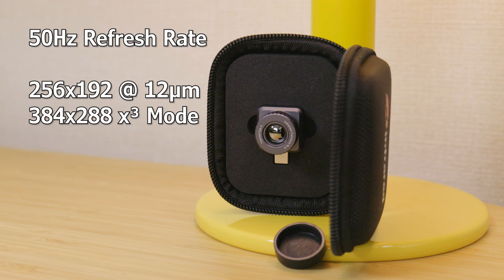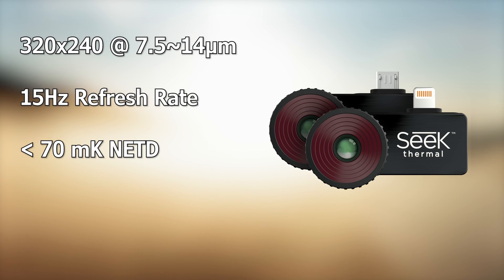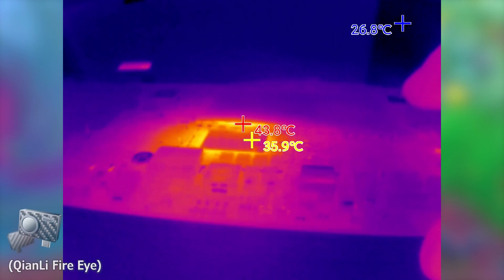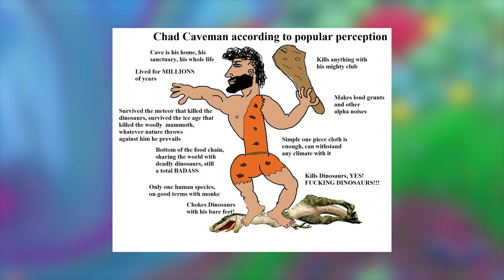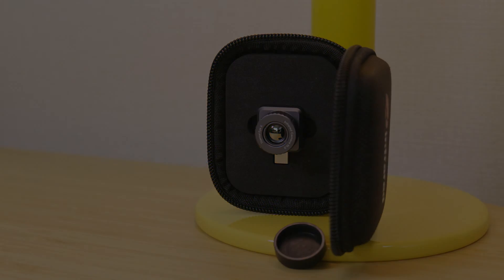The X2 also has a claimed defining thermal sensitivity as low as 40mK, which sounds impressive when compared to the Seek, which is only stated at less than 70mK. Please note that defining thermal sensitivity is an alternate term for Noise Equivalent Temperature Difference, or NETD, representing the minimal temperature variation detectable through a thermal device — or, to put simply, smaller number better, make heat look good. We'll be coming back to these impressive specs later when we discover the Achilles heel of the X2.